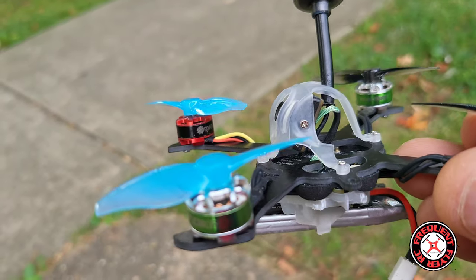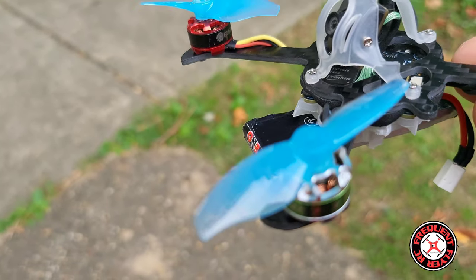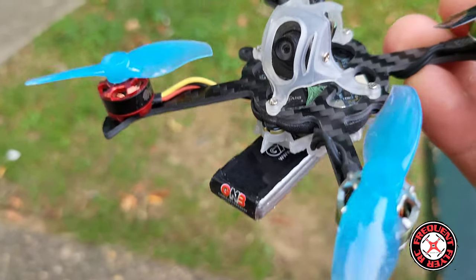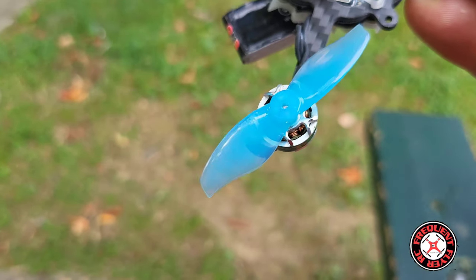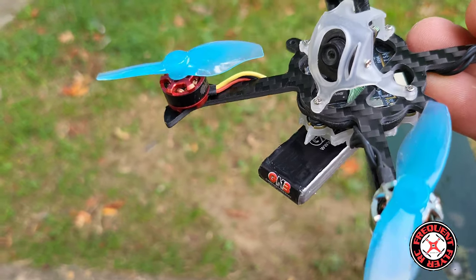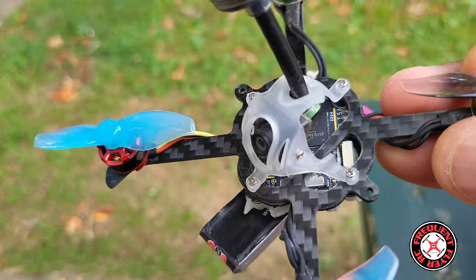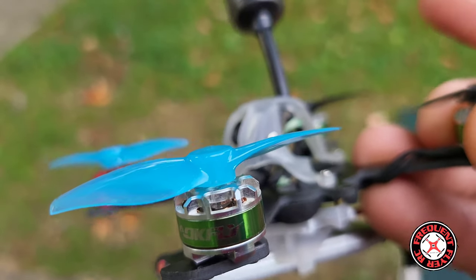I use my HD Zero system, and these props here are the GemFan two-inch props — I think they're 2020, not sure. I was going to put four-bladed props on here at first, but I decided to go with the bi-blade for power issues. This HD Zero system is very demanding on these little 1S packs, so I decided to go with the bi-blades.